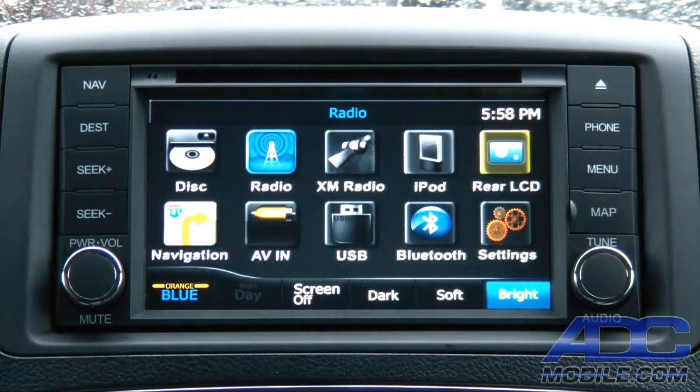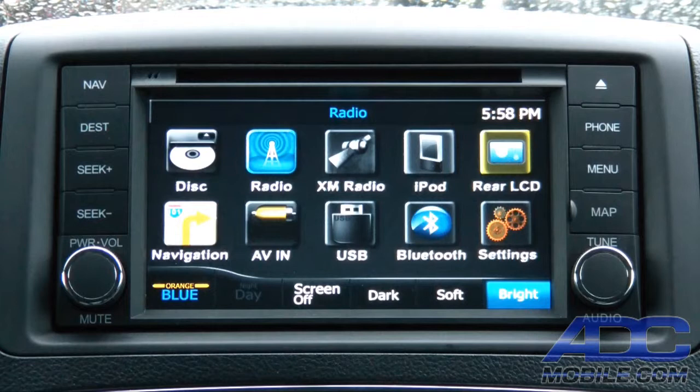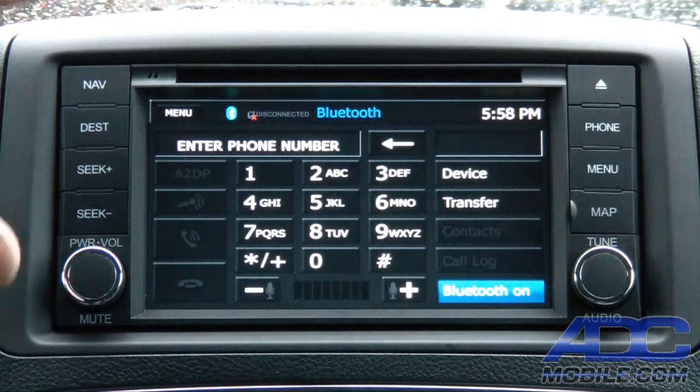Bluetooth on the Advent OCH1 incorporates the latest Parrot chipset, which makes it very fast with a ton of features. It accepts a ton of devices and is super easy to use. Honestly, it is one of, if not the best-sounding Bluetooth systems we currently sell in any nav we sell. It's pretty flawless and works with just about every phone we've ever tried to pair to it.